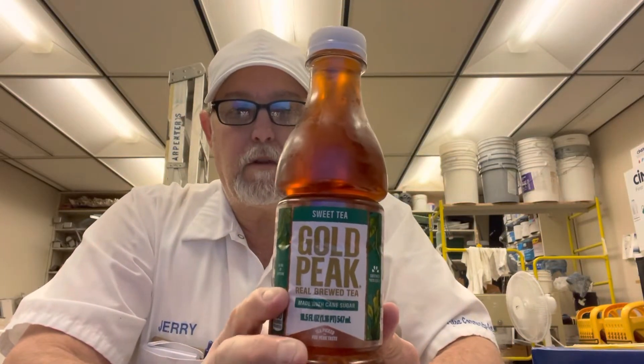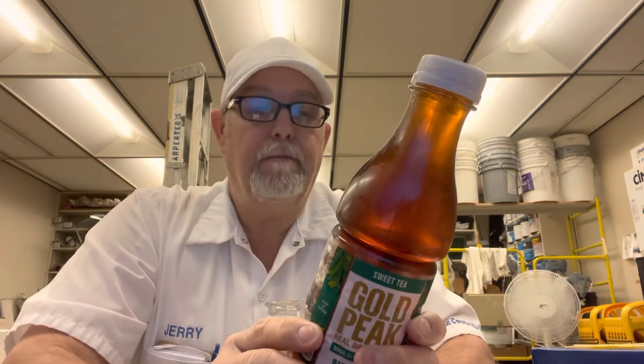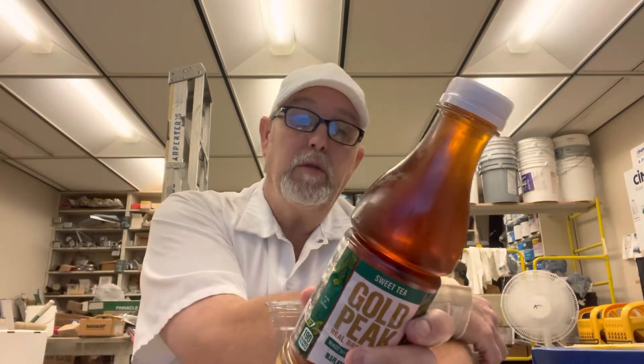Hello, I'm Jerry Fork. I'm going to review another Gold Peak tea. This is just the basic sweet tea, real brewed tea.